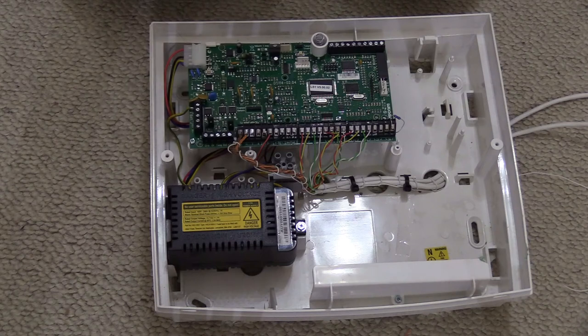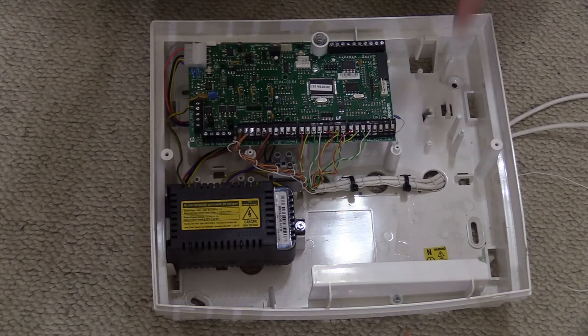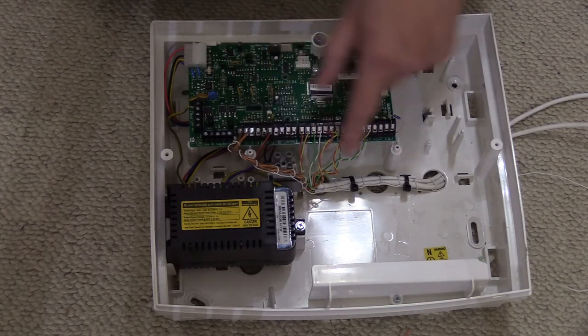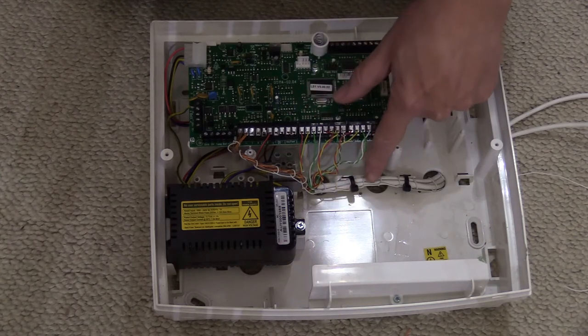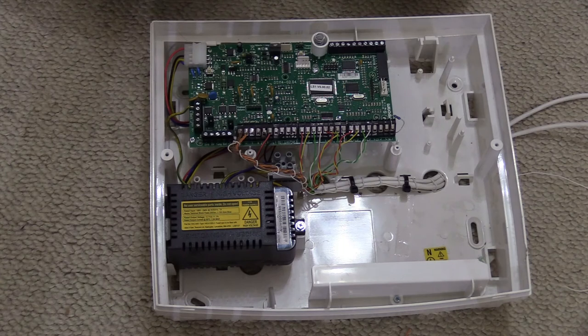Have a look at this with me. Yes, it's all very well, nice and neat, and if you look along here all the cables are tied, and down here they're all tied as well and they're tie-wrapped to the panel. It does look rather neat.